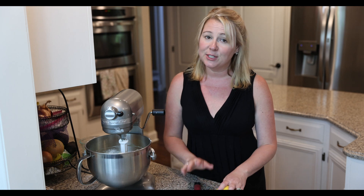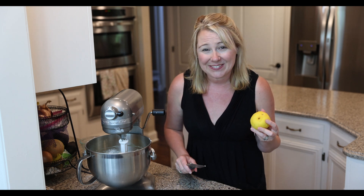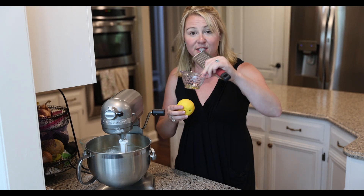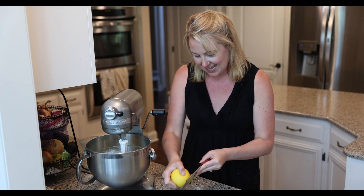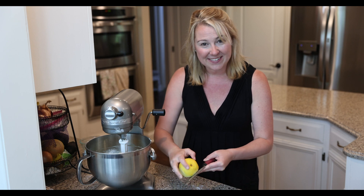Now this part is completely optional and not part of the original recipe, but I have a lemon — actually I have a bag of lemons in the refrigerator and I want to get these used up. So I'm going to put a little bit of lemon zest into our cake. I'm just going to use one of the bowls we used previously and get a little bit of that in there.